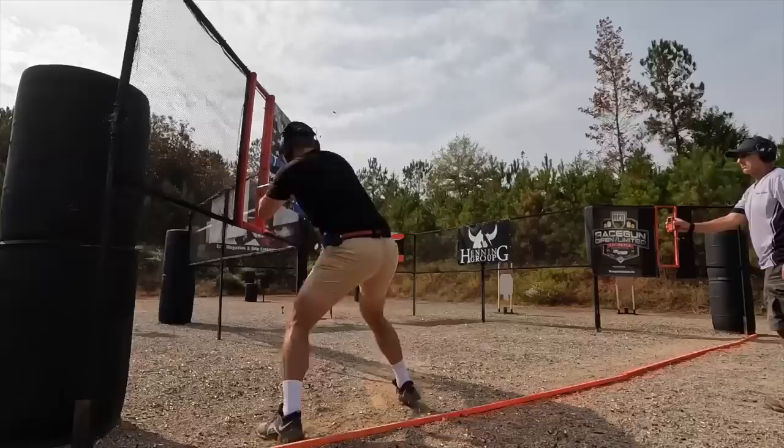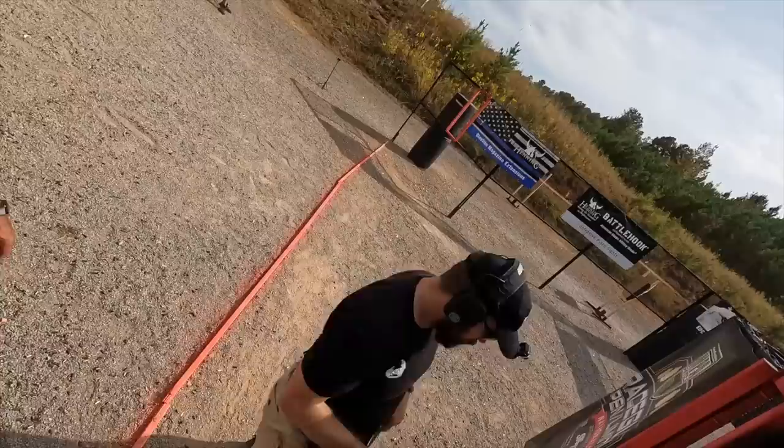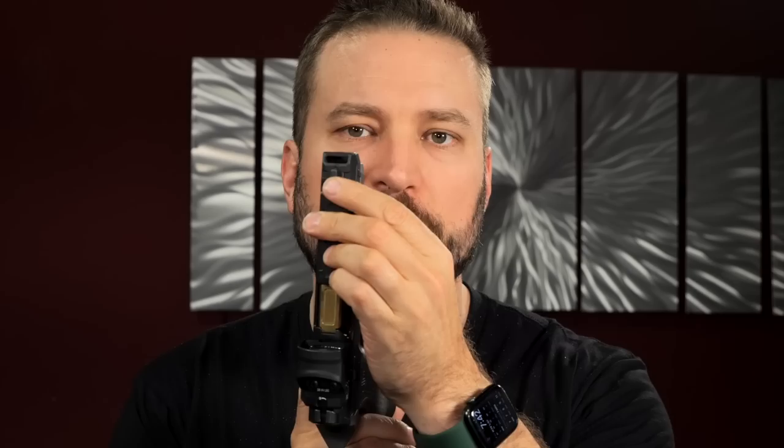For your 9mm minor gun, you generally want a hotter 115-grain load at higher velocity — a NATO-style load like S&B is pretty good. The Shadow Systems DR920P has a much larger port at the front of the compensator than the Spectre Comp from the P320, which has a very small port. Loads that overwhelm the comp on the SIG won't overwhelm the one on the DR920P, so you have to experiment with your compensated pistol to find what works.